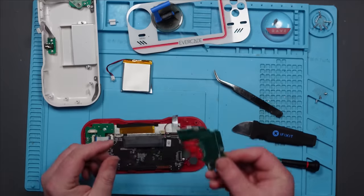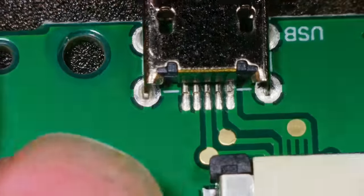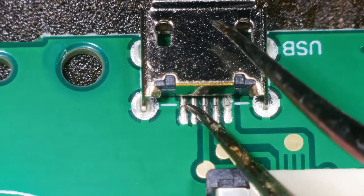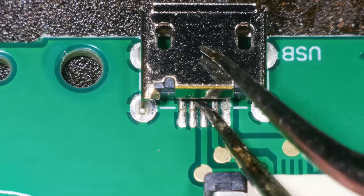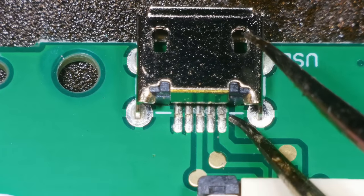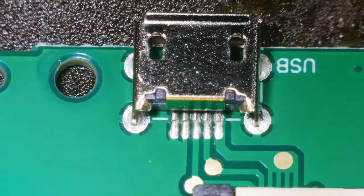Let's get this under the microscope. There's the port. I mean, that looks absolutely fine, doesn't it? Let's do the solidity test. Solid, solid, solid, solid, and solid - all solid. So what on earth is wrong with this then?